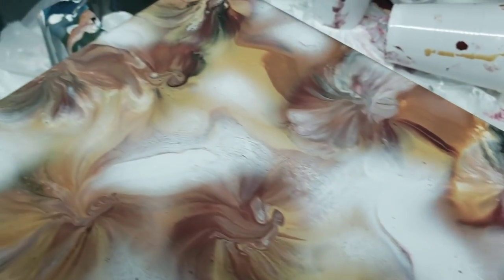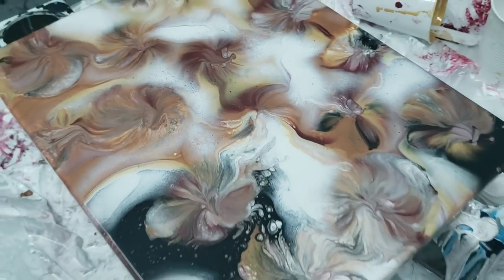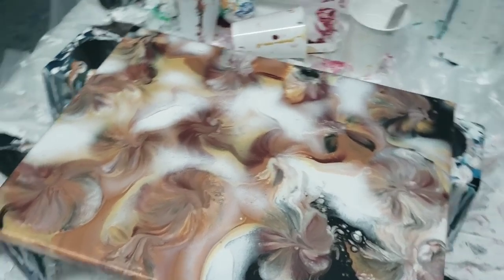Hey, you guys. It's Molly. This is a little cloudy balloon twist puddle pour that I did combining a bunch of techniques. Stick around if you want to see how I did it.